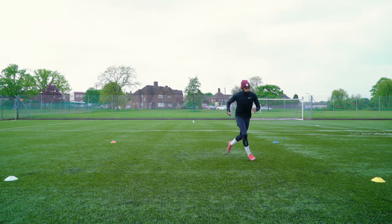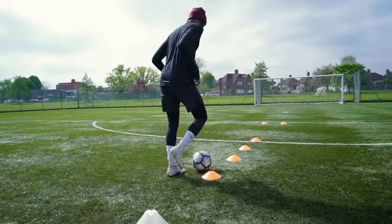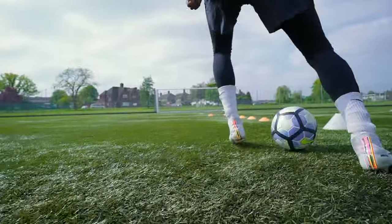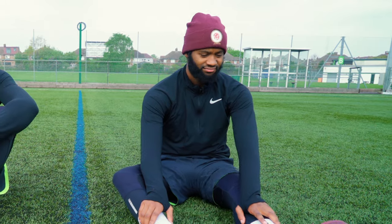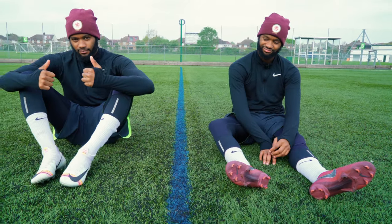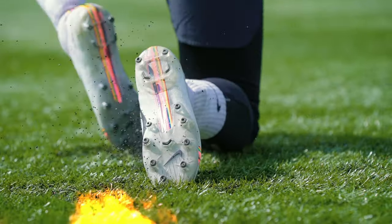We are all guilty of wearing FG boots on 3G — I did it for years. But the AG silo is a lot more comfortable because the conical studs are round and they feel much easier on your feet when accelerating or turning.